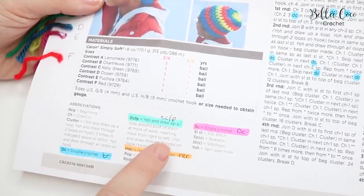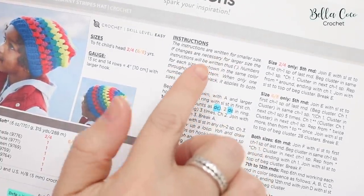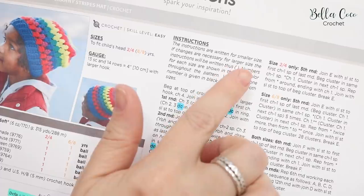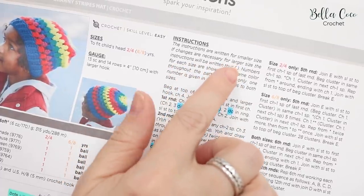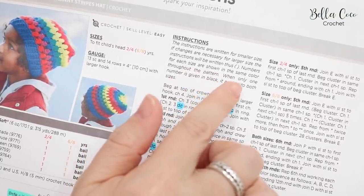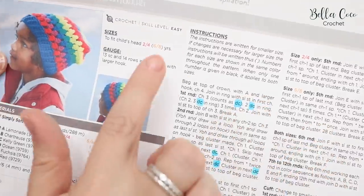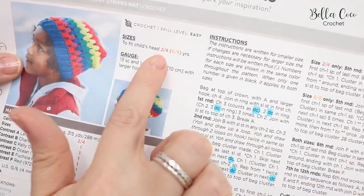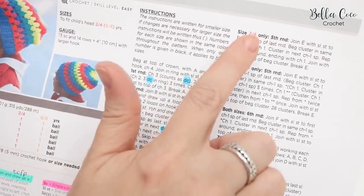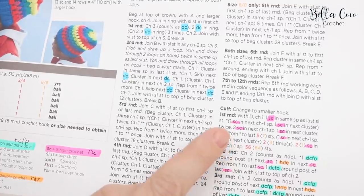At the bottom of the pattern you have all your abbreviations — for example, beg for beginning, ch for chain, cluster, and it gives you information on what a cluster stitch is. The instructions are written for the smaller size; changes for larger sizes are in parentheses. Black text applies to both sizes, red text is for size two-to-four, and orange text is for size six-to-eight. This mainly applies to the fifth round and the cuff.